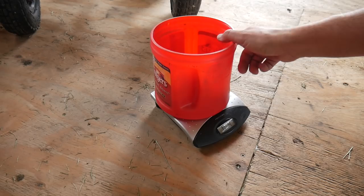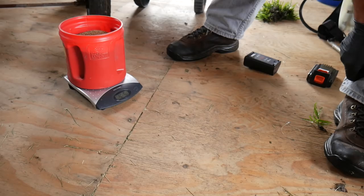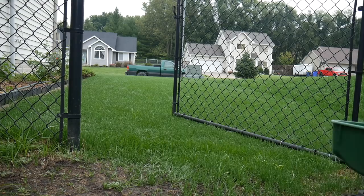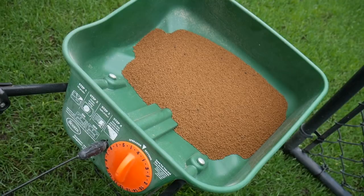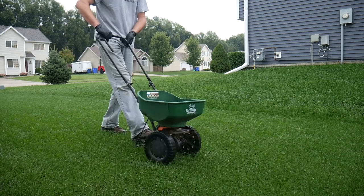I'm going to try a spreader setting of like three and start there. If I have to do two passes, I'd rather do that than have it run out. Even that first little go, it wasn't putting out very much, so let's go to four and see how that goes. Setting of four was pretty good. It all kind of depends on your walking speed and your specific spreader, but in case you have my spreader and want to go off of something close to that, that's what I was using today.